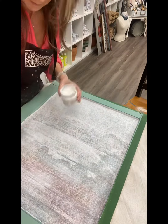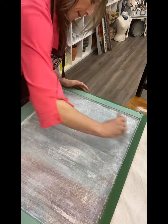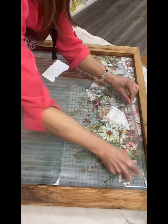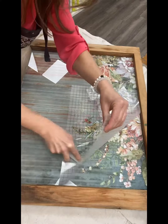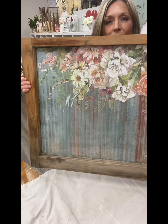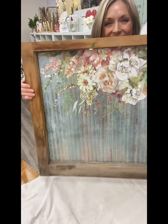Then I went on to step two. I chose the Elysium transfer, which is still my favorite transfer from Iron Orchid Designs, cut it to fit, and then applied it to the front of the glass on the window frame. Ta-da — check it out, isn't this beautiful? But just wait, it's not done.